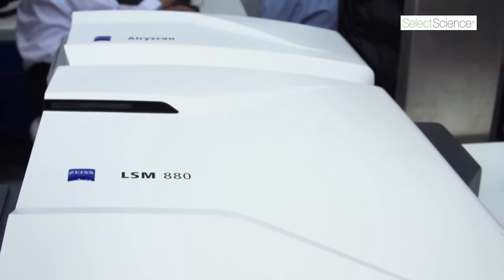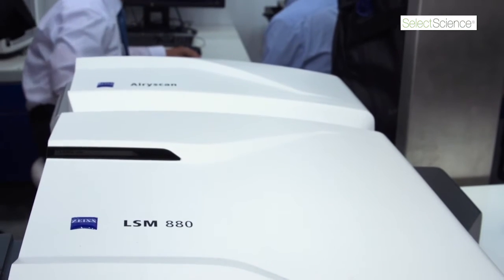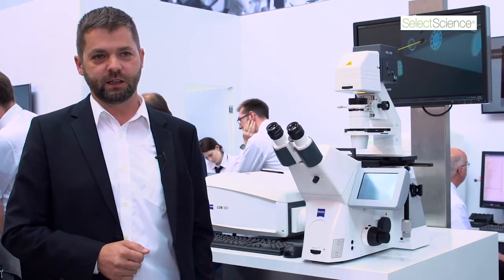At the back we see the new AirScan Detector — the area detector that allows high resolution and fast imaging. The LSM 880 is a very flexible scan head, so it can be expanded with many different laser lines.